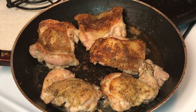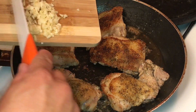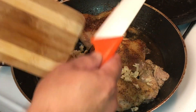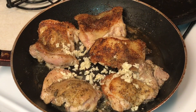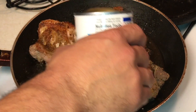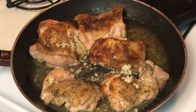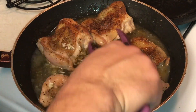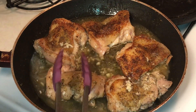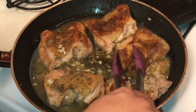Alright, so the chicken has been going for a little bit on both sides. I've taken two large cloves of garlic and minced it up — we're going to add that to the mix. Then I'm going to add about half a cup of chicken broth. I'm going to get a lid on this and just let the chicken finish cooking all the way through as it sits in the chicken broth, just to kind of steam it and continue to add some moisture to the chicken.